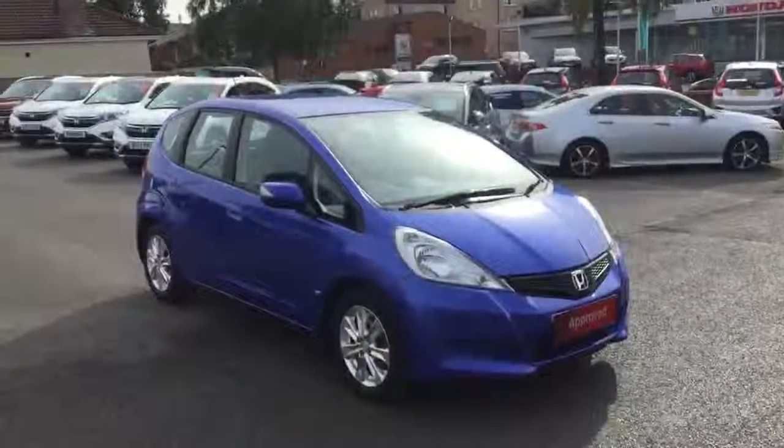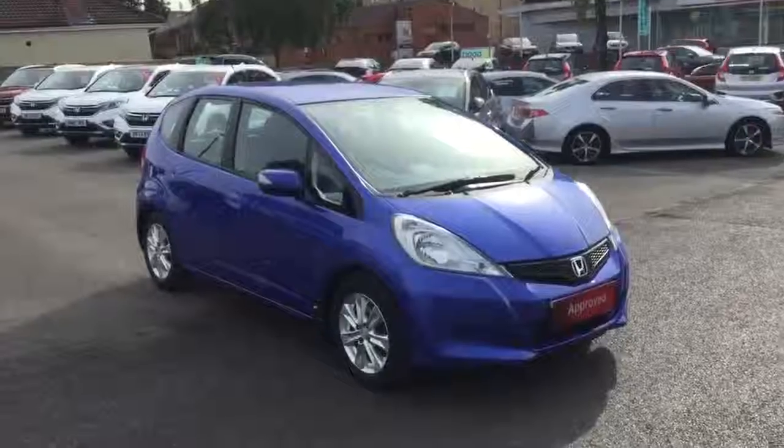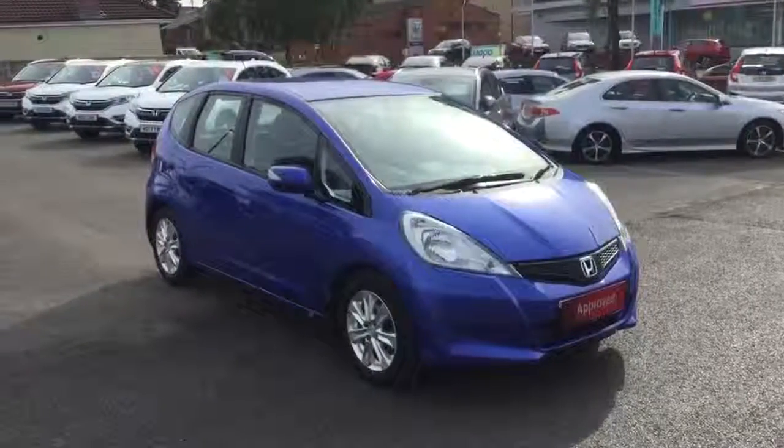So there we have the Honda Jazz 1.4 petrol ES manual, available for sale from Greenacre Honda in Blackburn and Clitheroe.